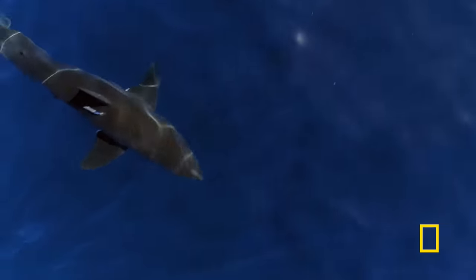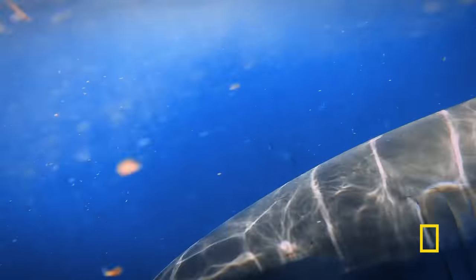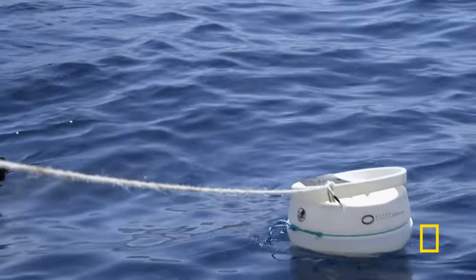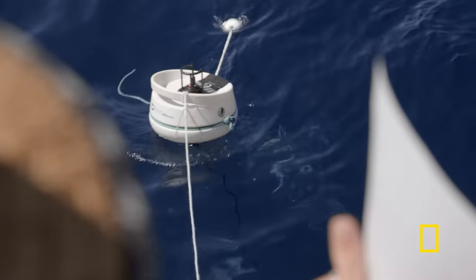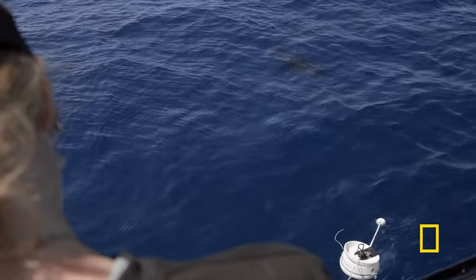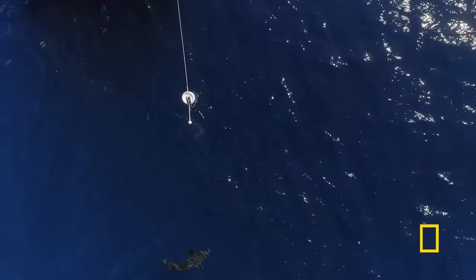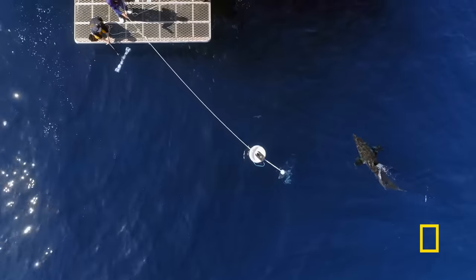The team will film the shark's reaction and analyze it after. The shark circles, clearly intrigued by the tasty morsel floating in the ocean. Scientists monitor the action as best they can from the deck, knowing the entire test is riding on this moment. Investigators wait to see if the great white will break through the constant electric current. The shark gets closer and closer with each pass, but doesn't bite.